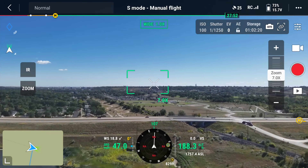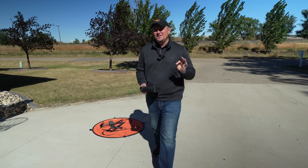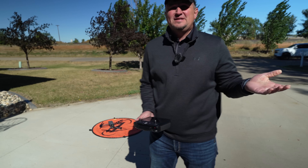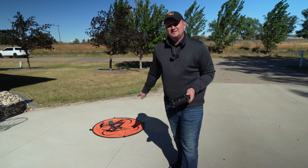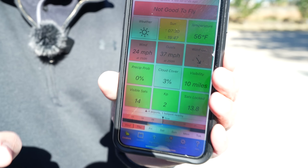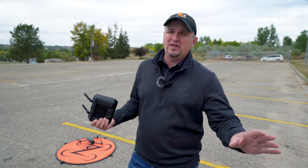It was super windy. When I landed it had to be 40 miles per hour. That is unbelievable — it's like at least 35 miles per hour winds. That's return to home, exactly where it took off from. This drone can handle wind. Considering the conditions, I would not be hesitant to fly this thing in a 30 mile per hour wind at any time. It has an advertised flight time of 45 minutes in ideal conditions.